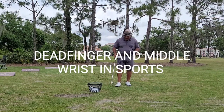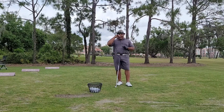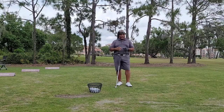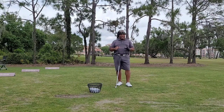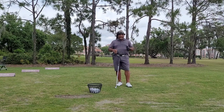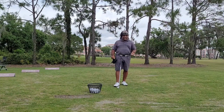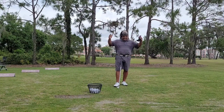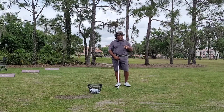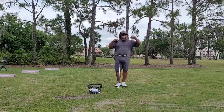Hey, this is Charles Calhoun aka The Shade Tree Pro. I just wrote my third book. It's out now and available on Amazon — I'll put the link in the description if you'd like to purchase it. It's called The Dead Finger and the Middle Wrist in Sport. You've all heard me talk about the dead finger of the golf swing, which is basically your ring finger. You'll learn a lot about it in my book, available on Amazon.